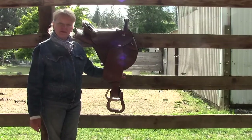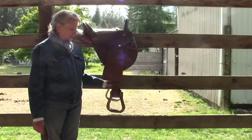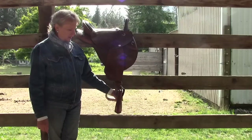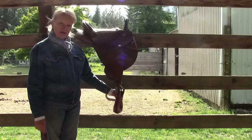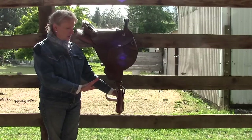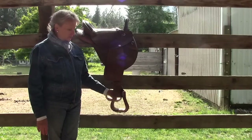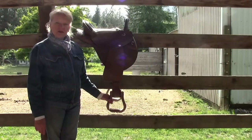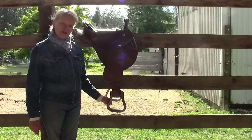Have you ever been frustrated with western stirrups because your foot keeps sliding out? What you'd like them to do is hang this way so that when your foot goes in, it wants to stay there. Most often a lot of western stirrups hang this way, which drives me nuts. So I'm going to show you a trick that a cowboy showed me.